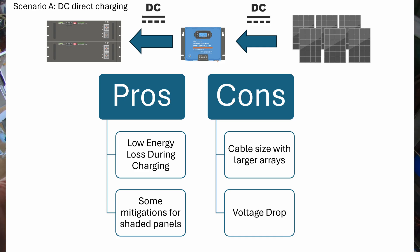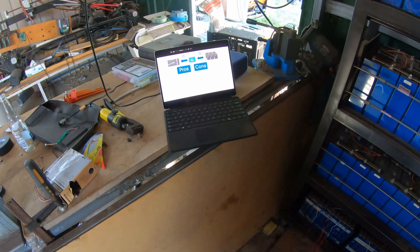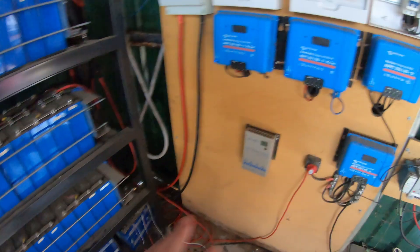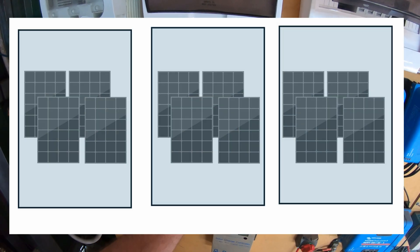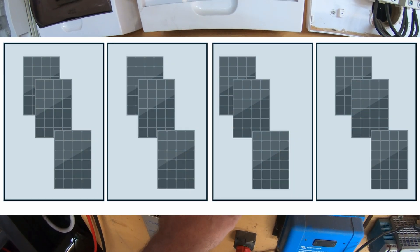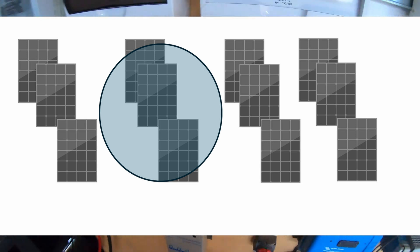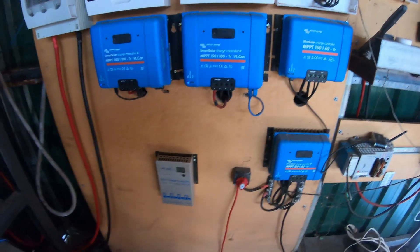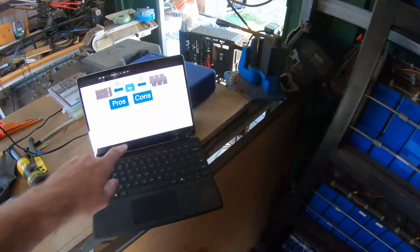Going DC to DC is the most direct route and therefore probably the most efficient route, but being efficient doesn't mean it's cost effective — those are two completely different outcomes. The pros of DC: generally you've got low energy loss during the conversion, you're taking a DC source, reducing the voltage down to match your batteries, and pumping into them. There's also some mitigation for panel shading — for example, this setup is a 4S3P arrangement, another is 3S4P. If one group of panels gets shaded, you lose that group but the others remain at high voltage, giving you a bit of shading mitigation.